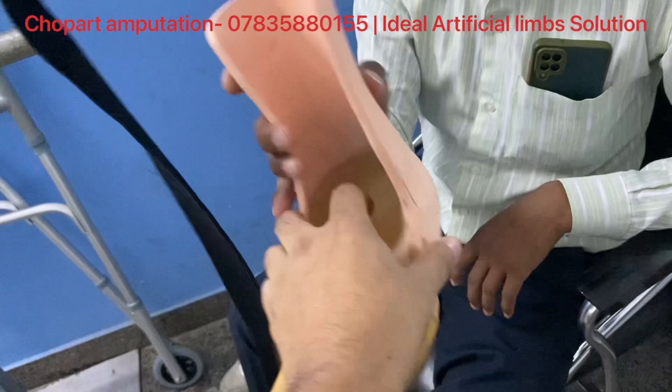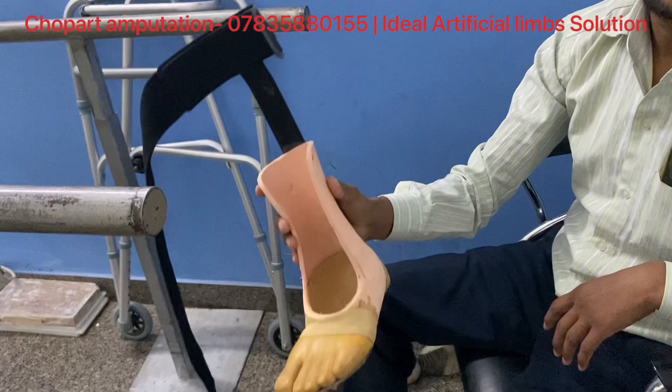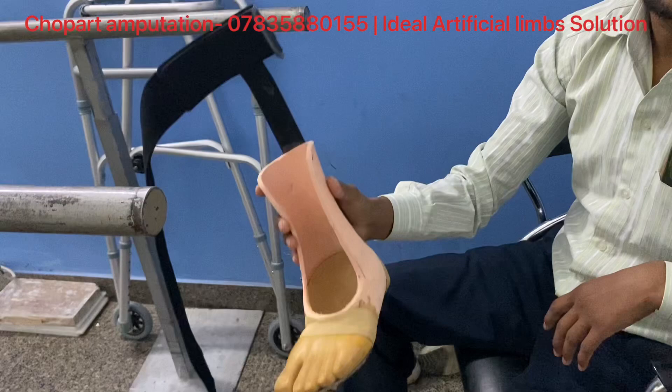How much light weight is it? 50 grams. There is a weight in it — it is 80 grams. Are you satisfied? Yes.